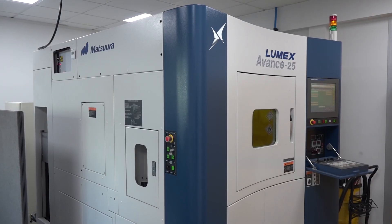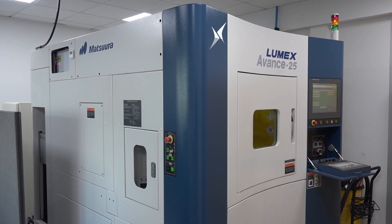At MACH 2018, Matsura will have a presence both on the machining side and in the additive zone, showcasing the generation 5 Lumex Avance 25 as well as their new plastic printer, the HP Multi Jet Fusion. It's described as the latest technology seen at MTD, and visitors are encouraged to come and see both machines at the show.